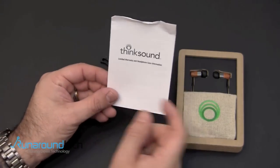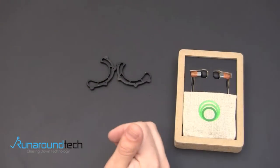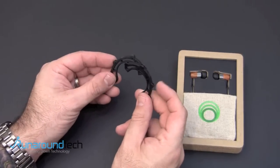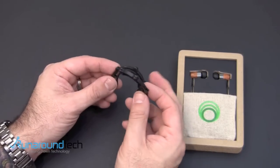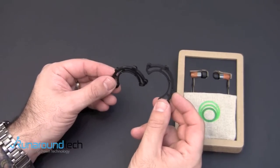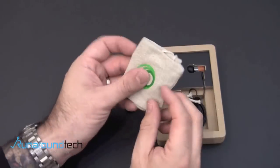You get a card in here which details the one-year warranty that these headphones come with. You also get these little ear hooks, which are optional, but help you secure the earbuds to your ears when you're doing strenuous activity like working out, running, anything like that. I use these all the time on my other pair of ThinkSounds that I own, because they really lock the headphones onto my ear and ensure that they won't fall out.